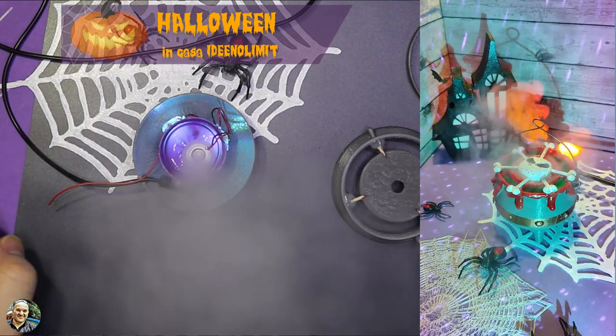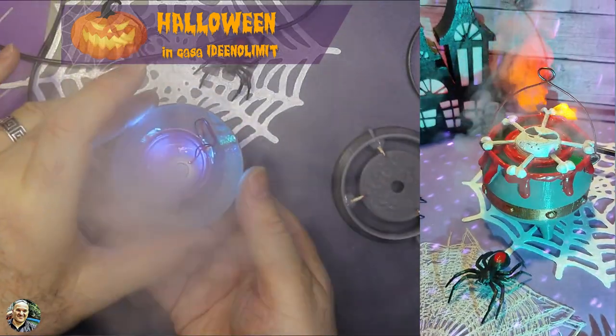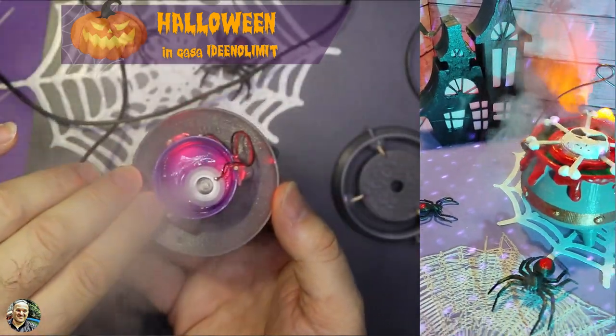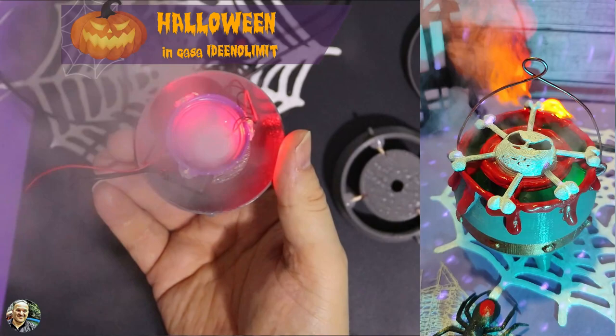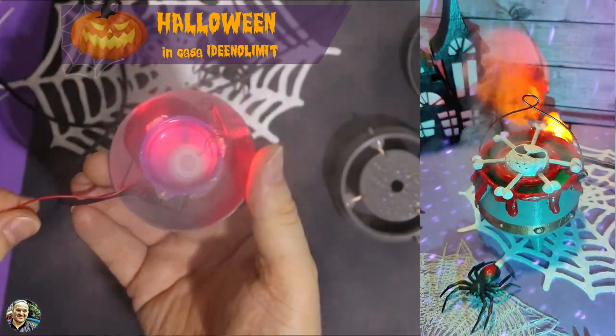Ed eccolo qua: una volta acceso farà un bel flusso di nebulizzazione. Avendo tolto il filtro — dentro c'è un filtrino da togliere — adesso tutta la sua potenza la sviluppa al centro.